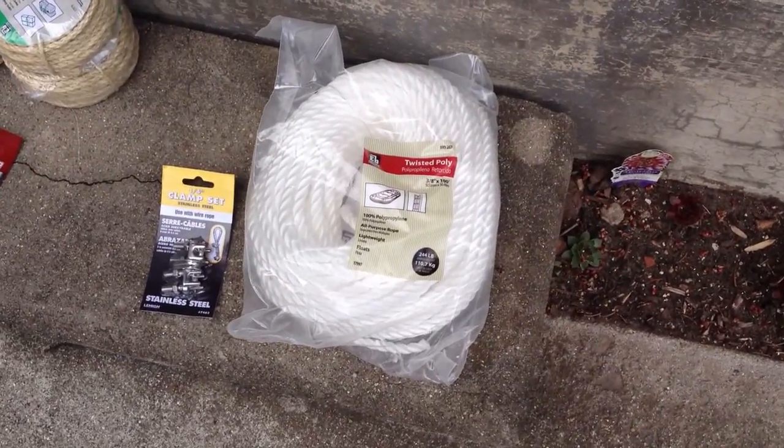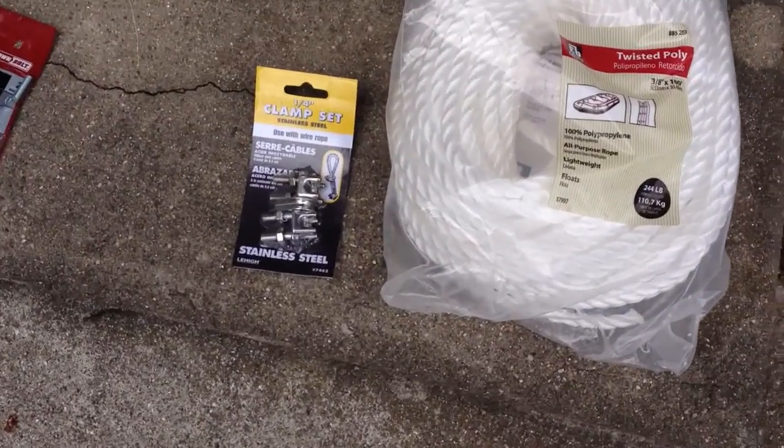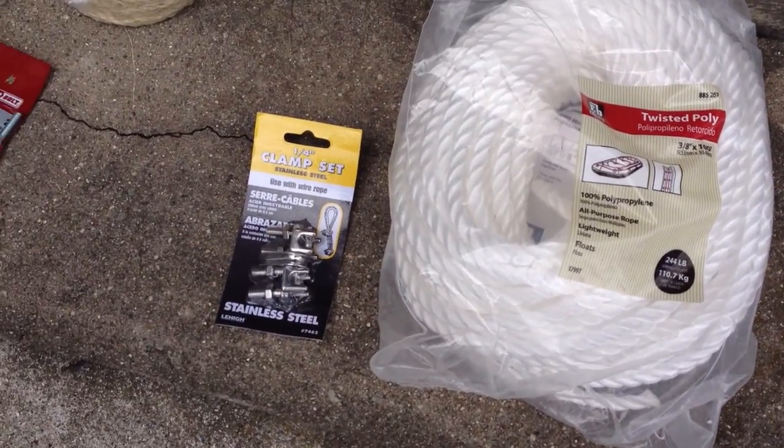We've got some poly rope — this is 3/8 inch diameter by 100 feet. There's a quarter inch clamp set; it doesn't really match the diameter of the rope, but it'll actually fit in there. You'll see how we use those later.